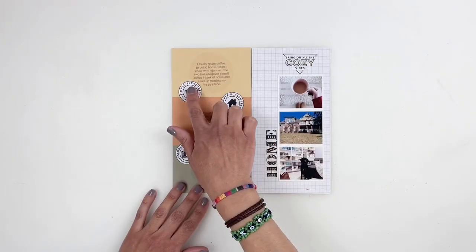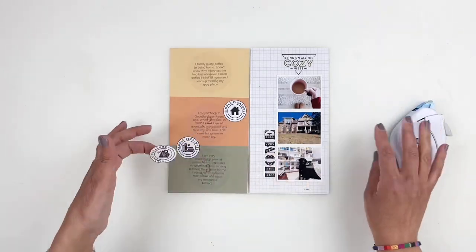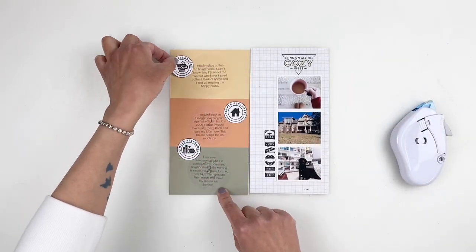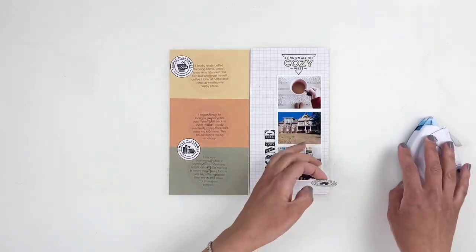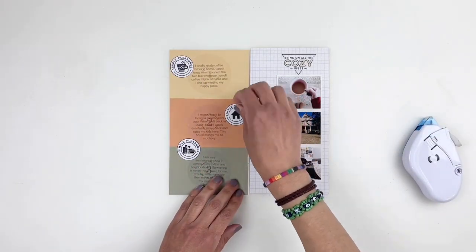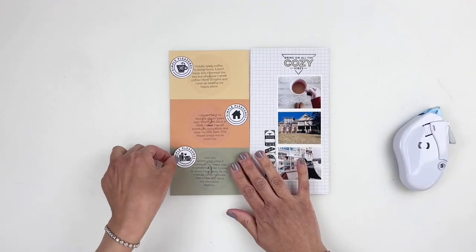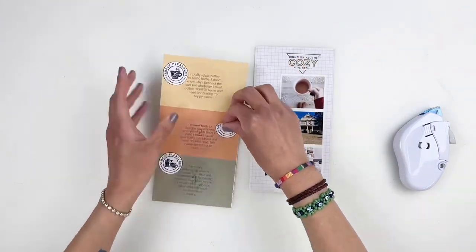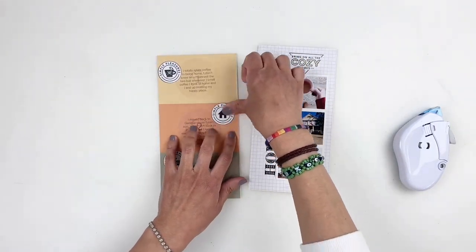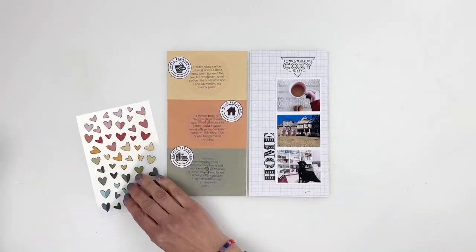Once I figured out where to add them, I went for it. I grabbed some Studio Calico chipboard hearts because I wanted to break down all the circles — I couldn't get over so many circles on my spread. I decided to grab the chipboard hearts, keep the tone-on-tone theme, and add a few hearts to each circle, hoping it would break it down and add a little bit more color to my spread.